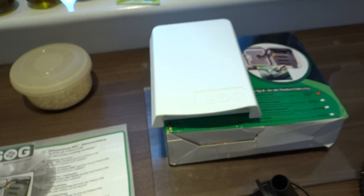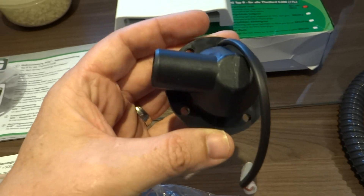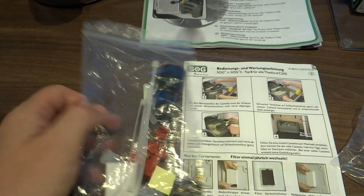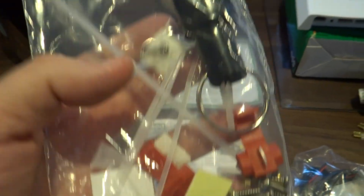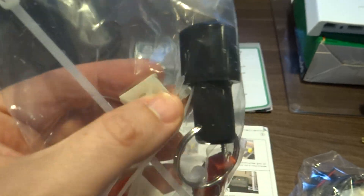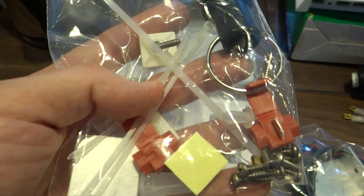There are various screws for screwing the cover to the outside and for screwing the pump to the inside. Then there are some cable ties and little plastic clips — you stick those to the inside of the loo and use the cable ties to tie the cable in place to keep it all nice and tidy.